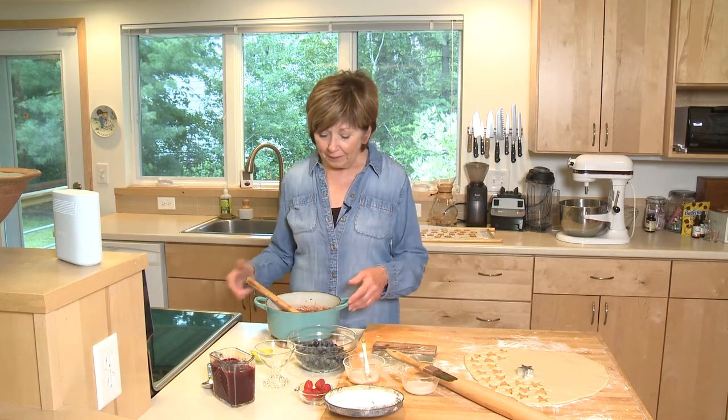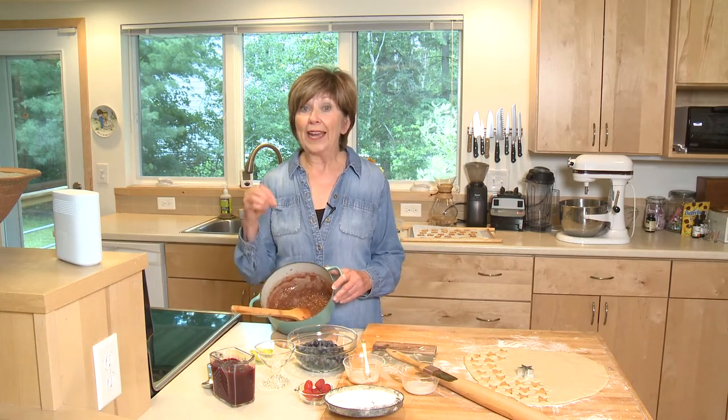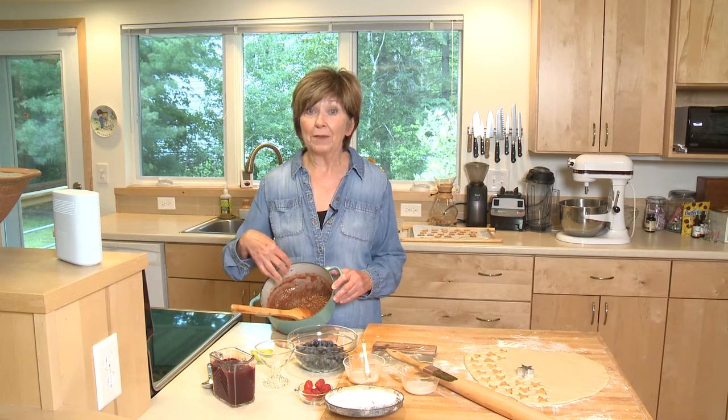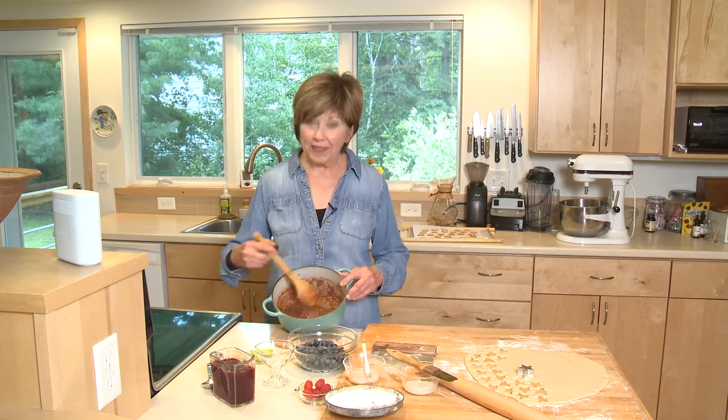I've already started the sauce, so I put three cups of sliced rhubarb and a half cup of brown sugar into a medium-sized saucepan. I cooked it on medium-low heat for about 10 minutes, and you can see that the rhubarb broke down — it's kind of thick and jammy. That's exactly what you want.